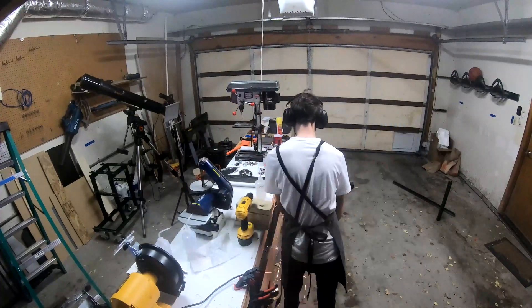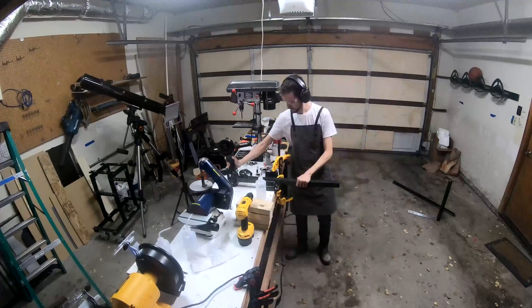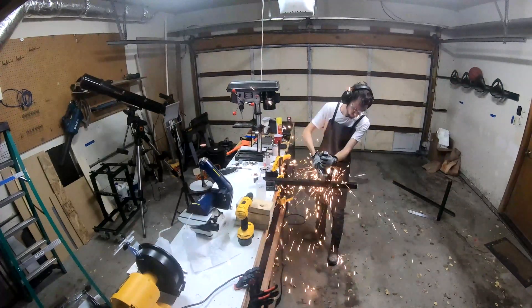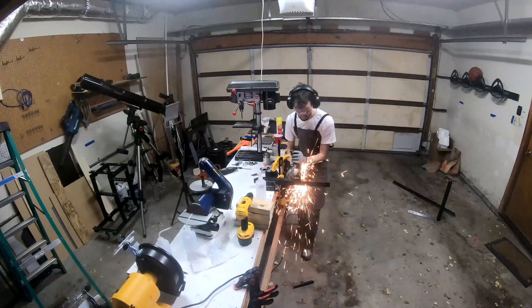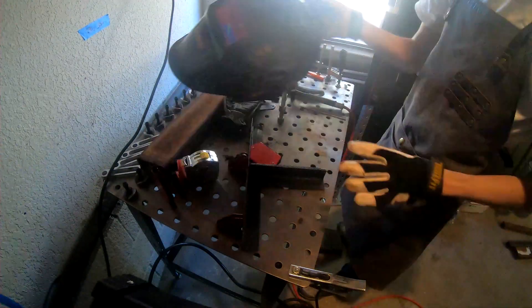To get started building the launchpad, I needed to cut a bunch of stock to length. I don't have any fancier tools for this, so I just used a battery-powered angle grinder and a lot of elbow grease. I was marking things out with just a pair of calipers and a normal tape measure, so the precision here isn't great, and I had to grind a lot of things to fit.